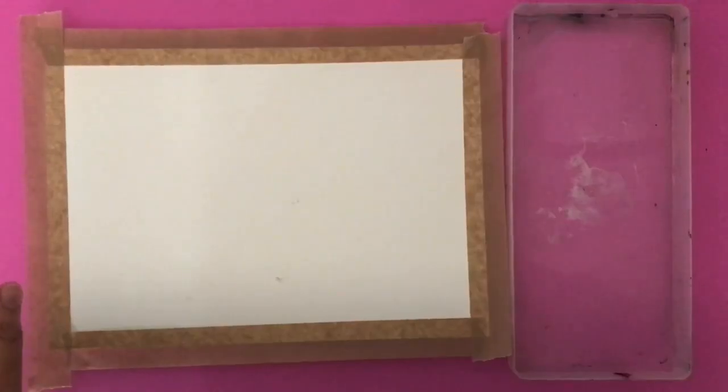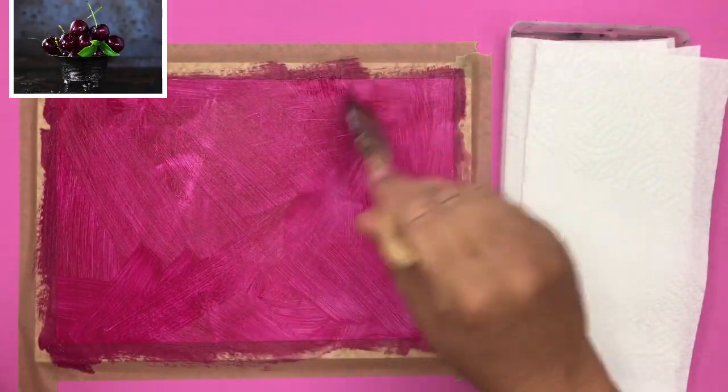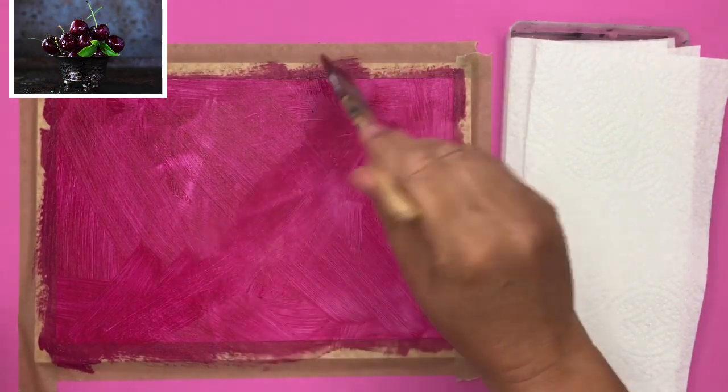To start with I've primed the surface of my mount board, which is approximately A4 size, with acrylic gesso. I put some framing tape around the edge and let this dry. Once the gesso is dry I've put a thin wash of crimson with a large flat brush over the top.